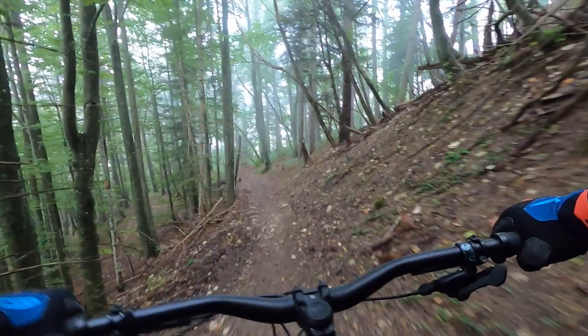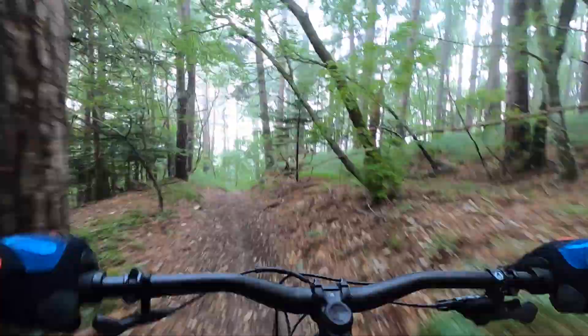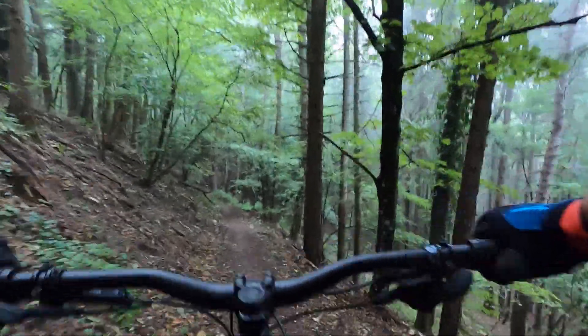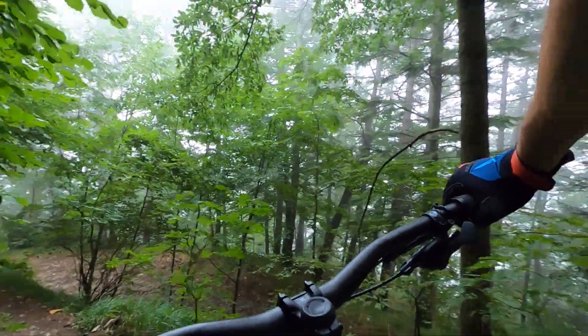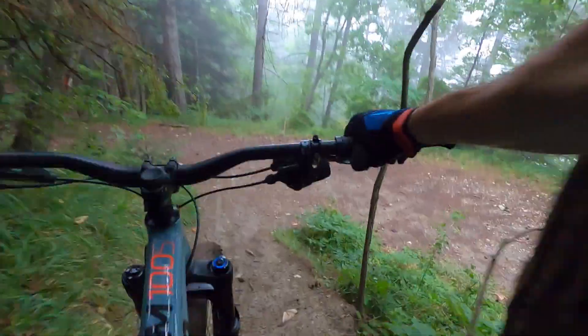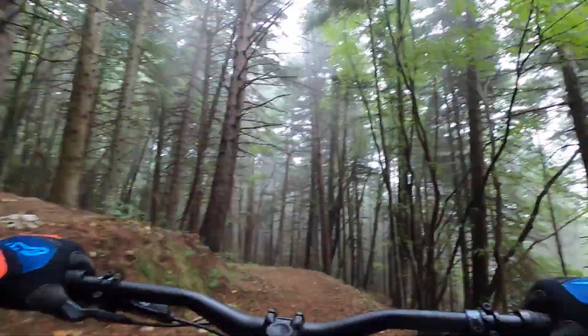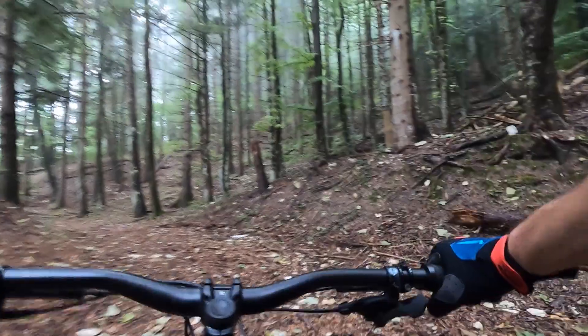Questo percorso è fantastico, bisogna sempre trovare la pressione giusta. Com'è leggera rispetto all'elettrico! L'attacco manubrio è perfetto perché controlli la bicicletta anche nelle condizioni difficili. Noto solo un po' di freno che manca: ci vorrebbe un disco da 200 all'anteriore e 180 al posteriore. Fare un upgrade 200 davanti e 180 al posteriore sarebbe perfetto. Magari il 180 che abbiamo davanti lo portiamo dietro e acquistiamo un disco da 200 per l'anteriore.